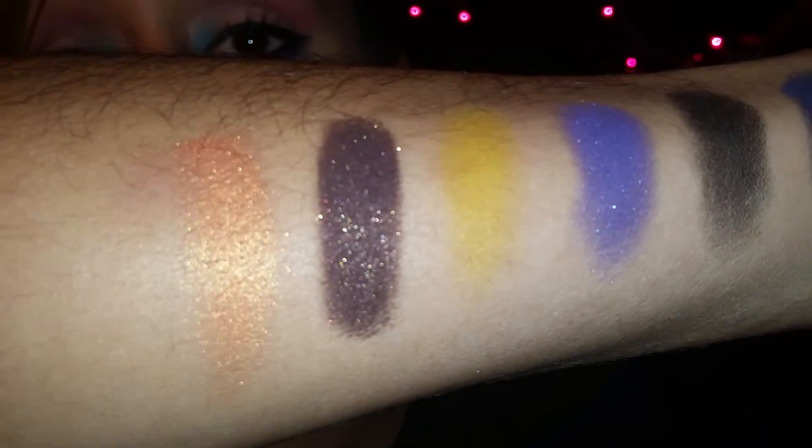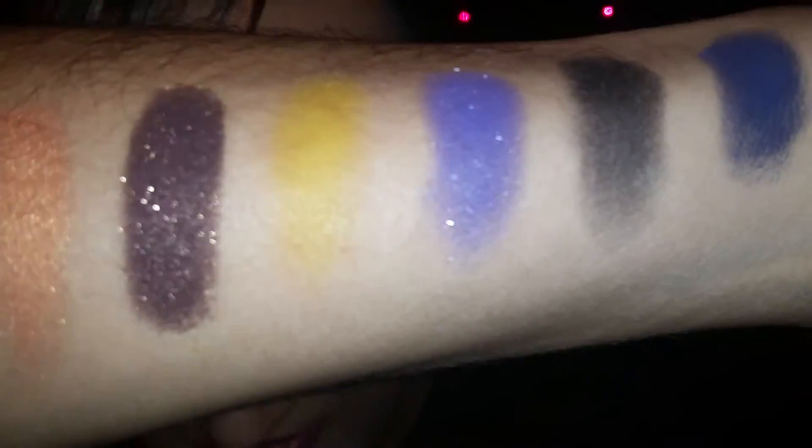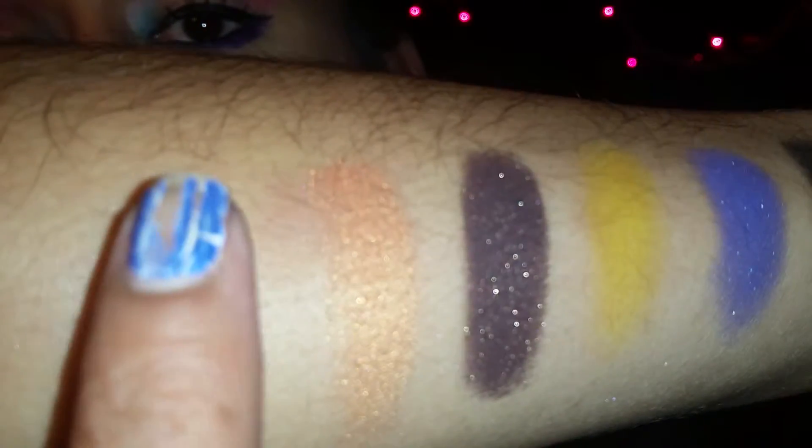Look how beautiful these colors are so far. For what I paid for this, I really think it's worth it — which was $32, I think. The last color in the palette is Beisley, which is this beautiful gray color. I don't understand why it's called Beisley, but that's what they named it. I think this might be the highlighter from the palette — I might be mistaken, but I think that's what it is.